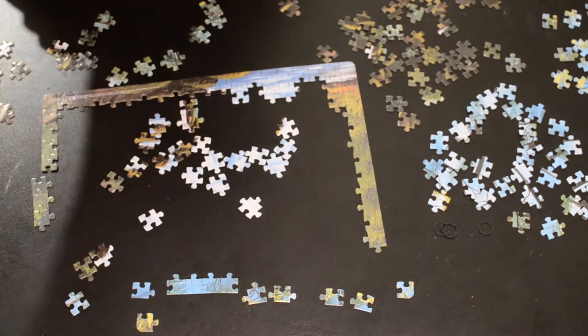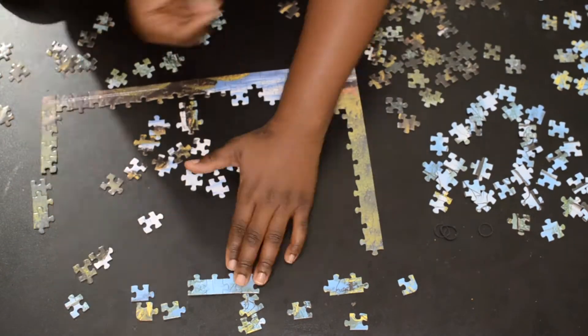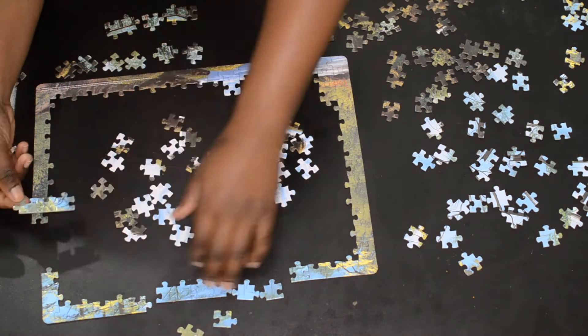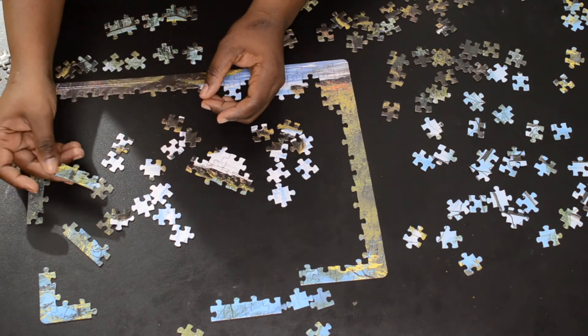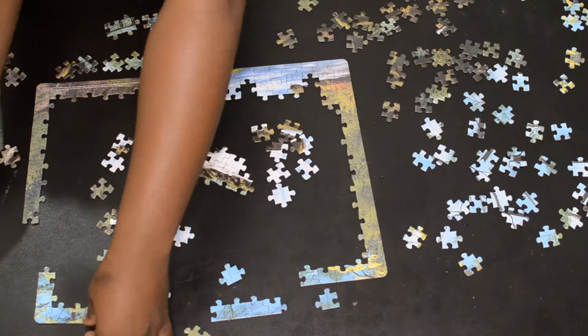I'm a big fan of nature and I take pictures of the great outdoors all the time. So in today's video I'll also be showing you photos I've taken of the great outdoors. Hope you enjoy as we complete this 300-piece puzzle together.